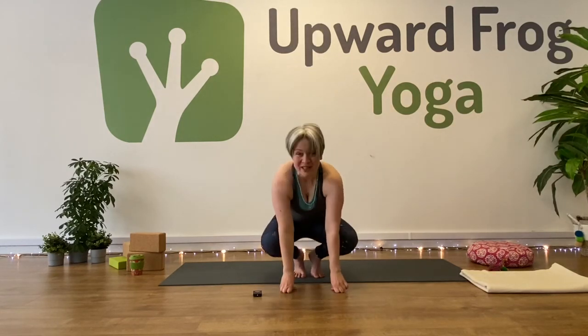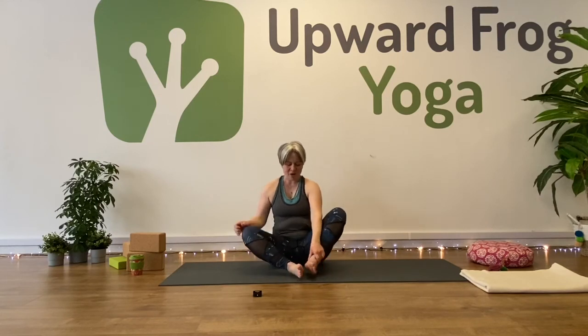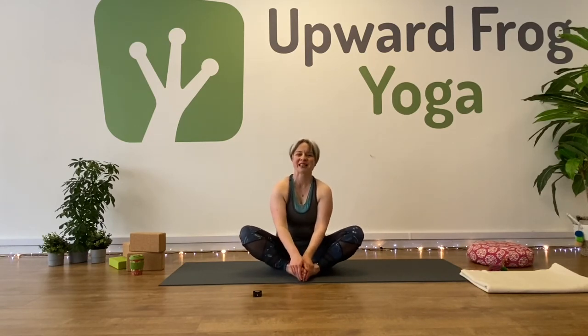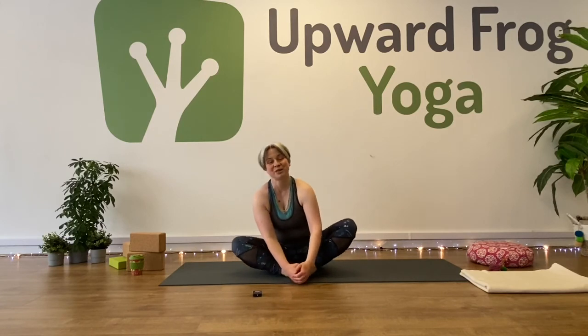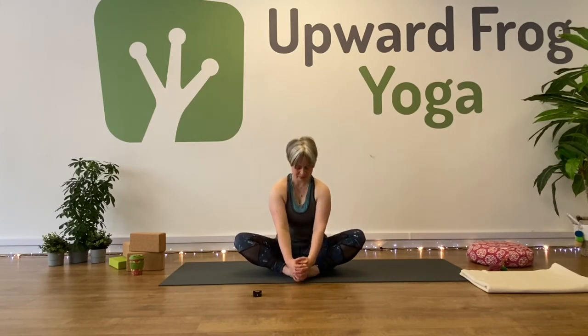Come down. Let's just take a moment to let our practice settle. Sit in baddha konasana — bring the soles of your feet together and let your knees drop down. If this doesn't feel good, you could sit in sukhasana instead or any other seated position. Bring your hands around your toes and send your chest forward. Lengthen — inhale. And exhale, tuck your chin.